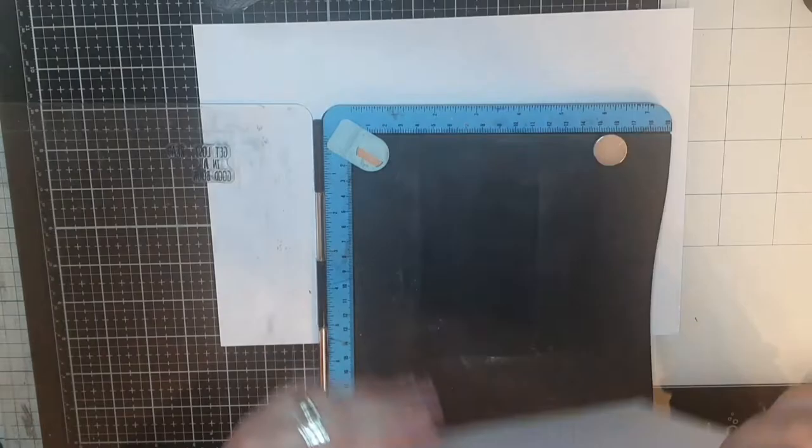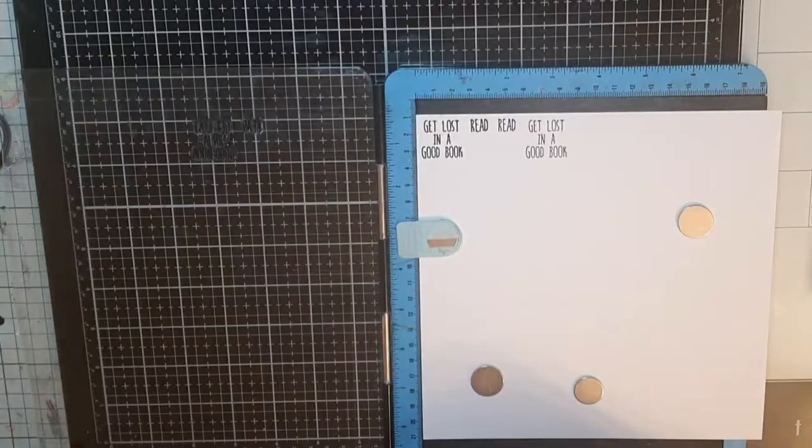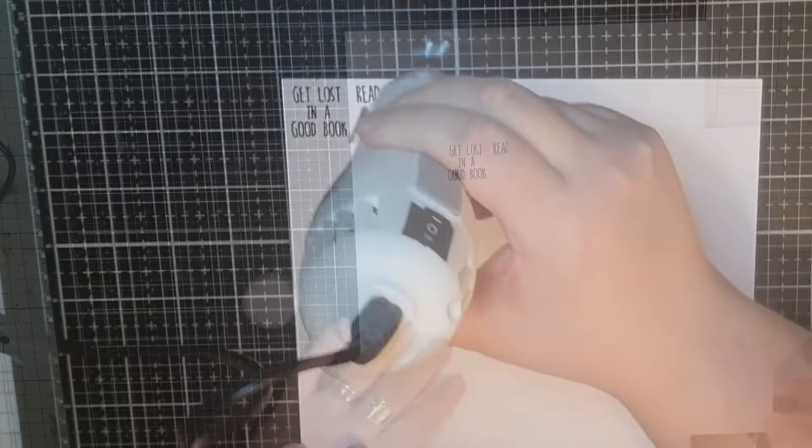I continue placing those words around my panel quite randomly, focusing on the corners and allowing some space on the sides. And I do the same procedure as before, heat embossing my frame around the panel.